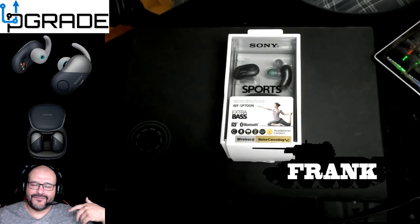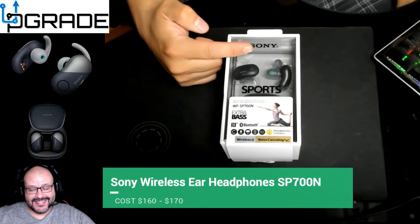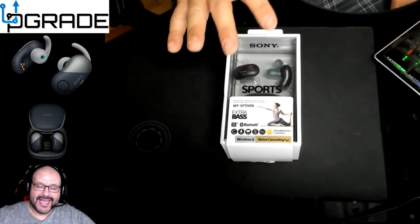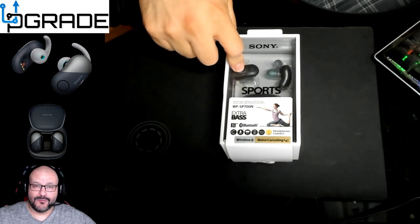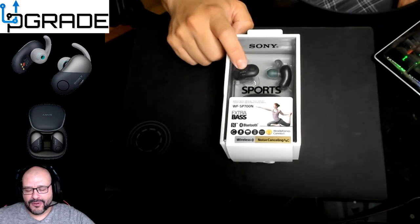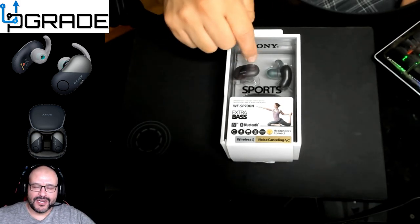Welcome to Upgrade, I'm your host Frank the Tank. Today we're gonna bring another headset, and this is just not any other headset. It's the WF-SP700N. They have two of them — they have a black one with gray or black, whatever you want to call it, and then they have a white one. We're gonna compare these to the Apple earbuds, the AirPods, whatever you call them, and we're gonna test these out.